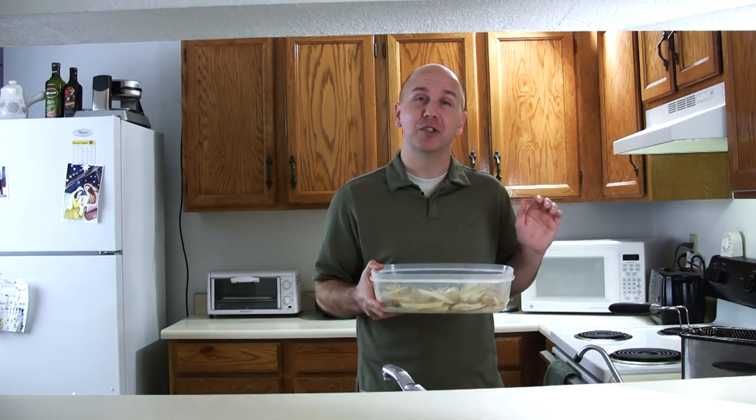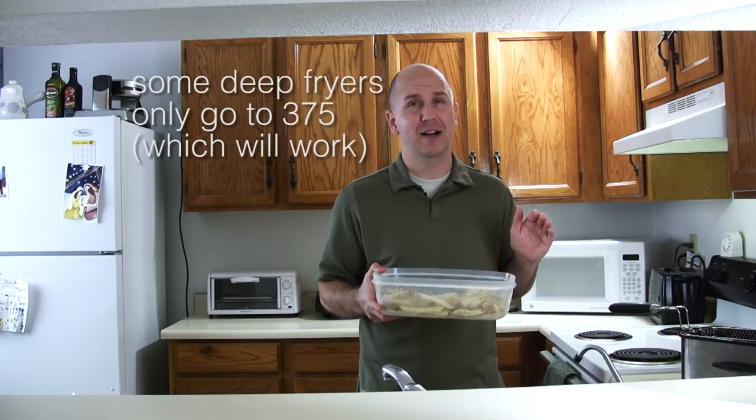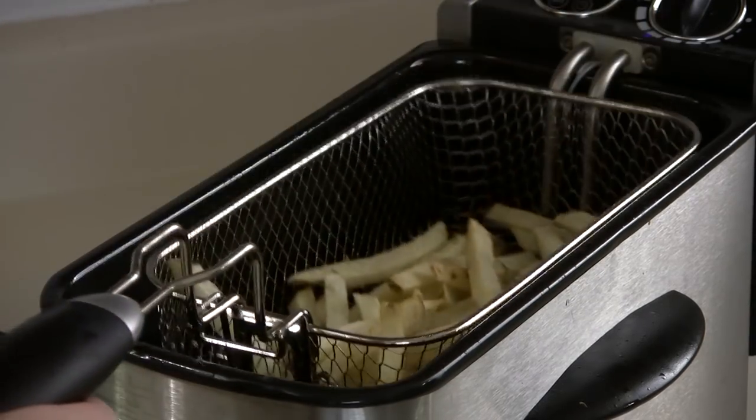So what you want to do is set the oil temperature to about 400 to 425 degrees — so really really hot. Then you are going to put your fries in there and they will be done in between one and a half and two minutes.